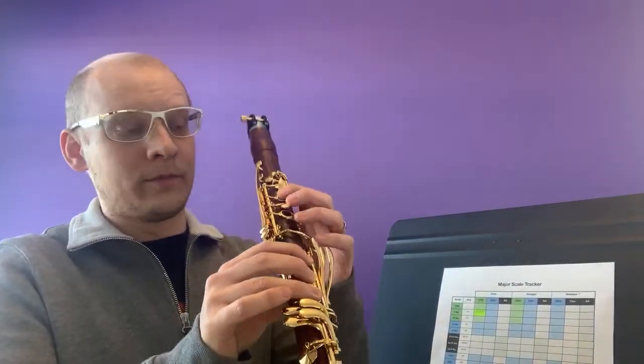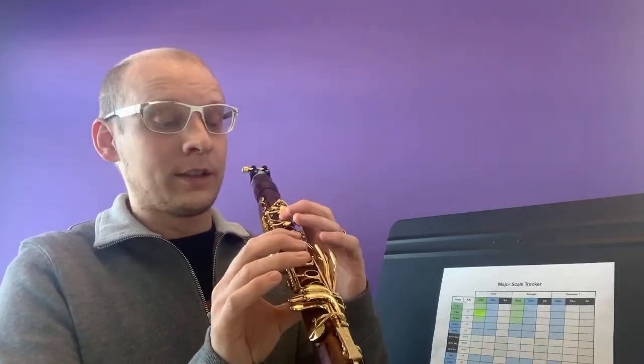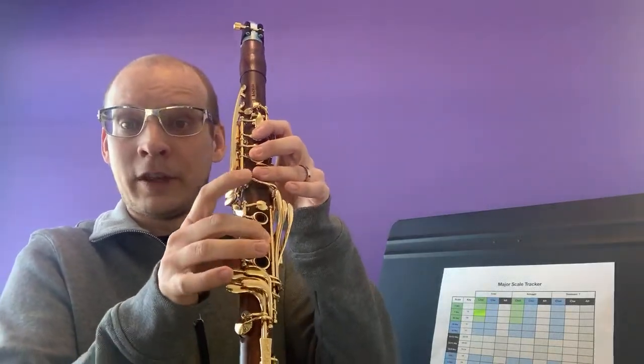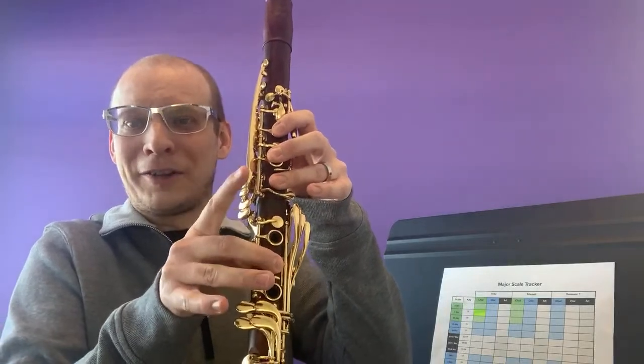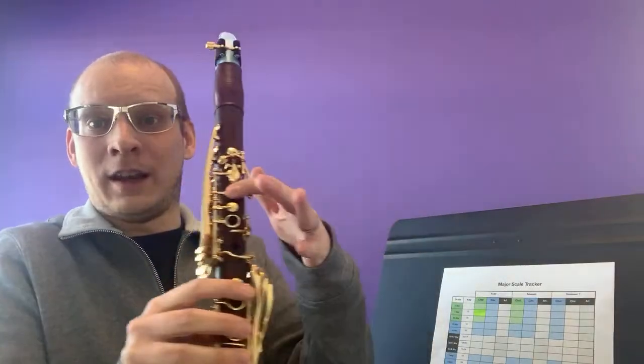You never want to be grabbing or supporting the clarinet too much with your fingers. Anyway, let's talk about G major. G major is just another scale starting on a note and going through the alphabet to get to the next G. [Note: the stream cut off briefly.] G, A, middle-finger B — don't lift your fingers too high — C, D, E, F-sharp on the front, and then G. This is a scale that has one sharp.